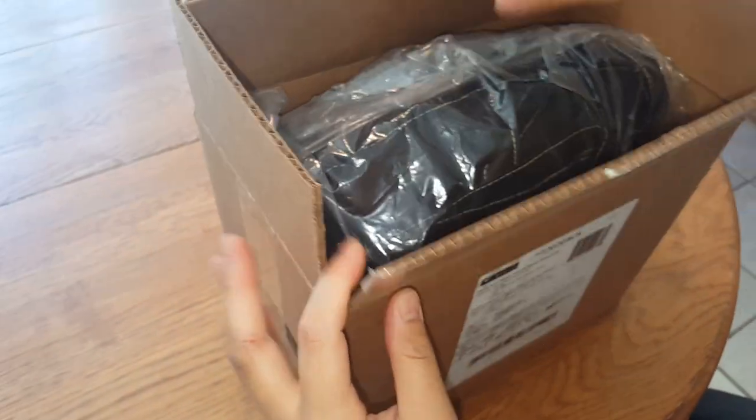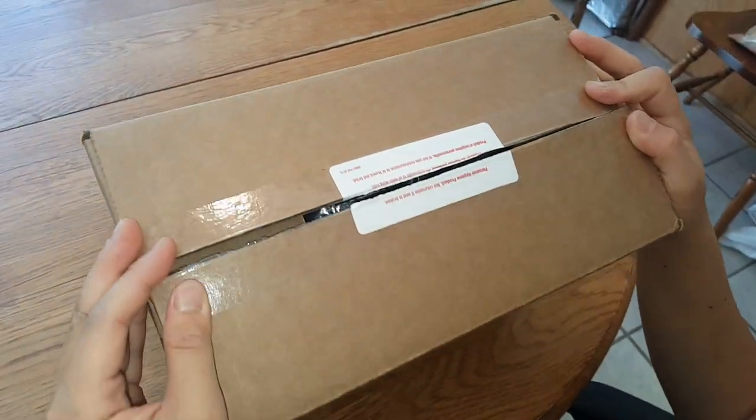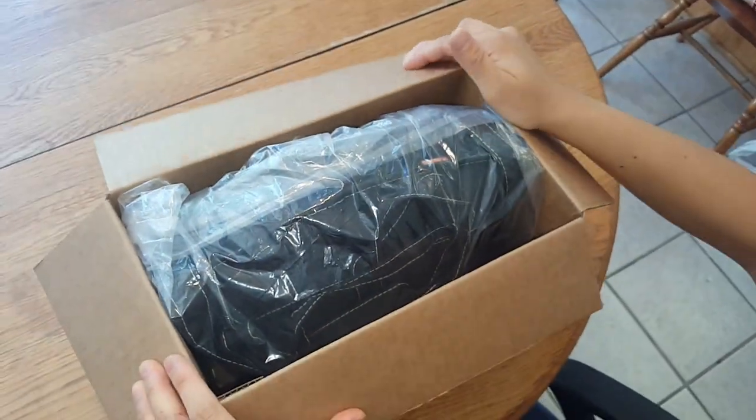So I've already opened it, but when I bought it, it was sealed. Didn't look like it had been tampered with. I paid about $50 off of Craigslist, which I think is a great deal.